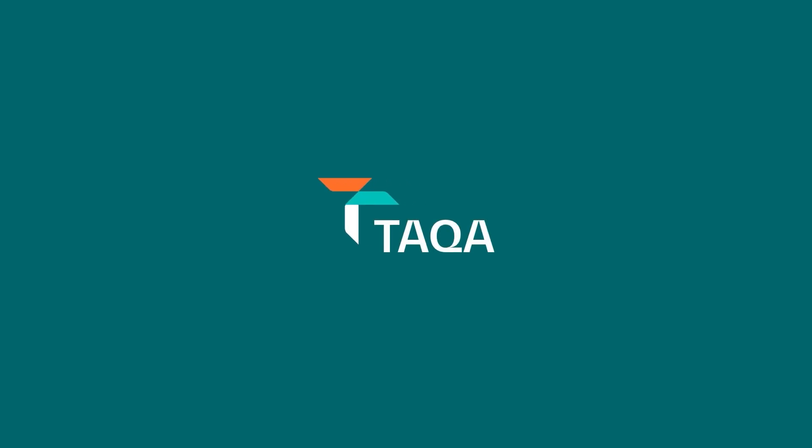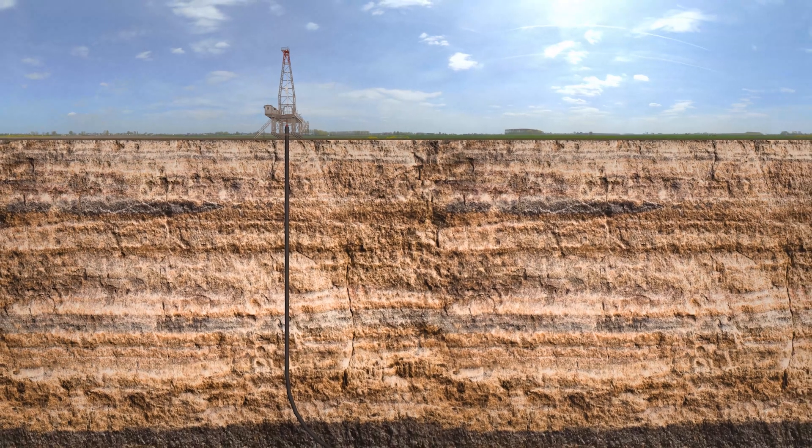Introducing Swell Plug by Taka, a revolutionary solution for isolating well perforations, reducing water production, casing damage remediation, and enabling seamless recompletion.